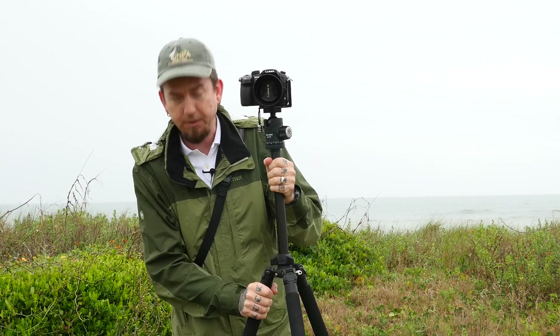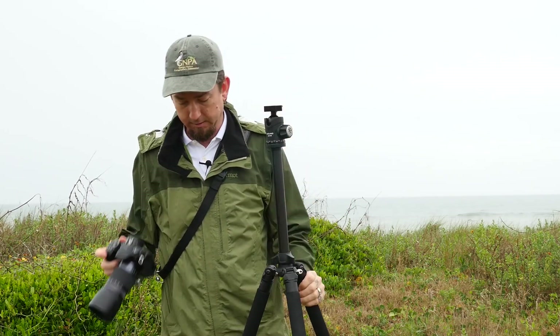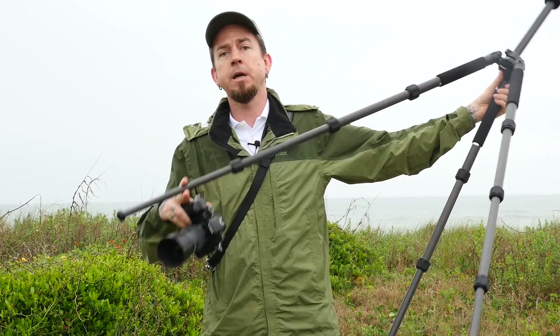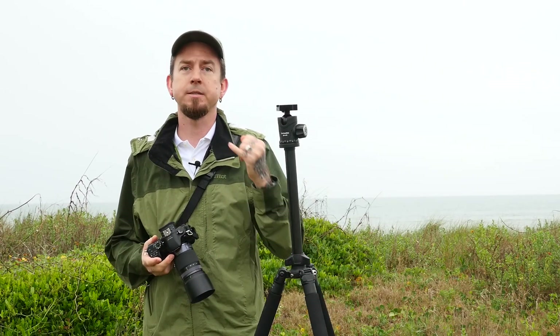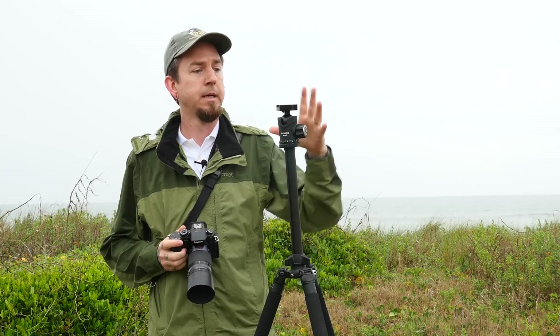It's also more than sturdy enough. The smallest legs on the GT 214 are pretty heavy duty — I'd say about three-quarters of an inch around — so that's going to isolate vibration when you're shooting video, much more than the little travel tripods that have the tiny little stick leg for the bottom section.